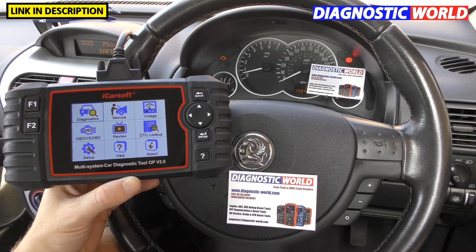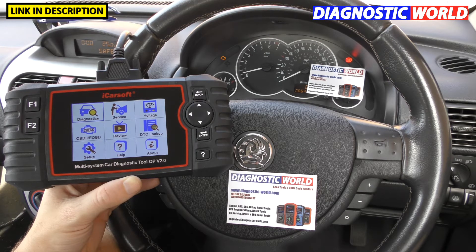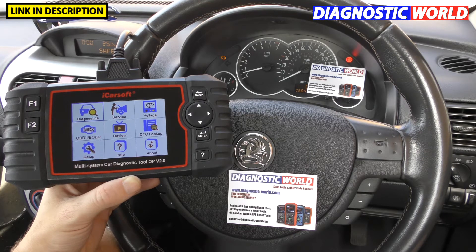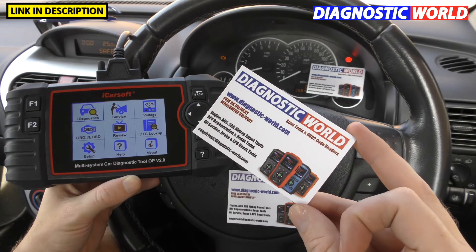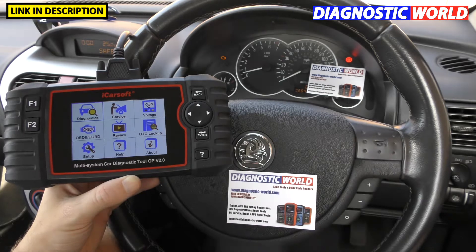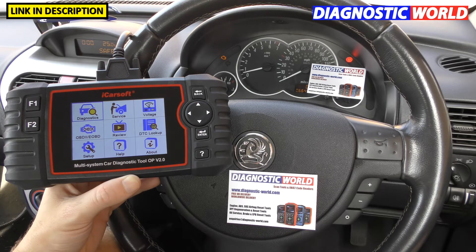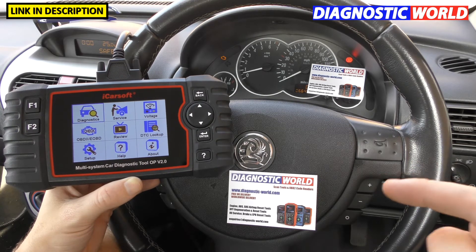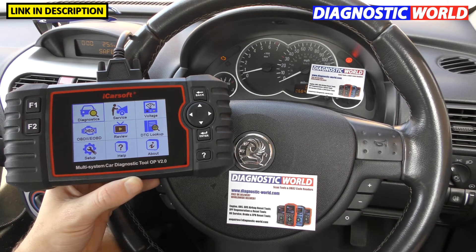Where to buy the tool is the next question. We recommend buying it from a trusted seller that will give you genuine products. There are fake and clone products on the market unfortunately, but you know for a fact you'll get a genuine, 100% official diagnostic tool if you go to Diagnostic World at www.diagnostic-world.com. I'll also put a link to a genuine Amazon listing in the description below if you prefer to shop on Amazon.